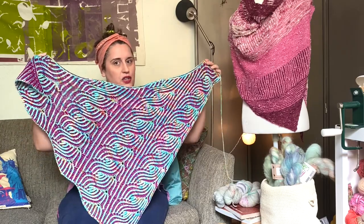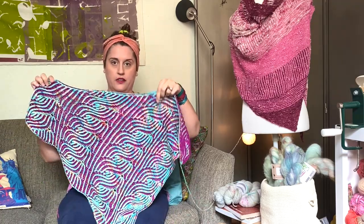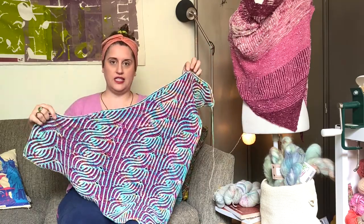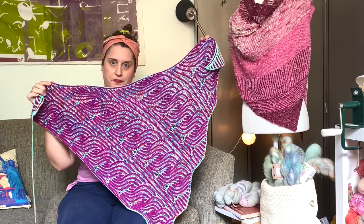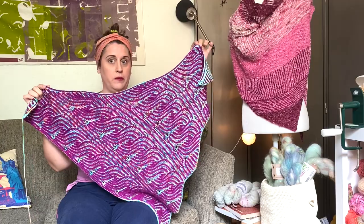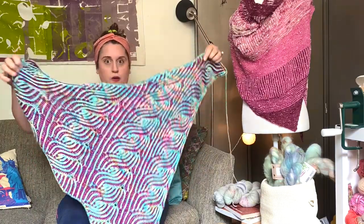Because I used DK weight yarn and only two skeins total — one skein for the main color, which is this gorgeous turquoise color by Savvy Skeins — and then the contrast color is by Hugh Loco in the mulberry color. The turquoise is called Psychedelic.